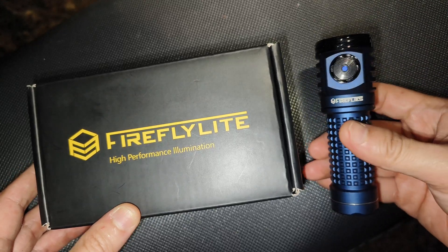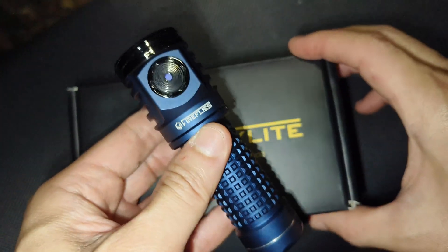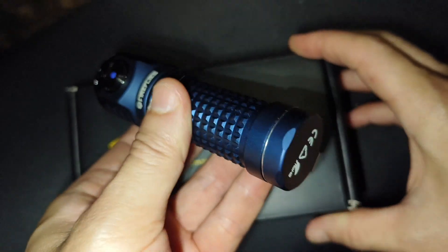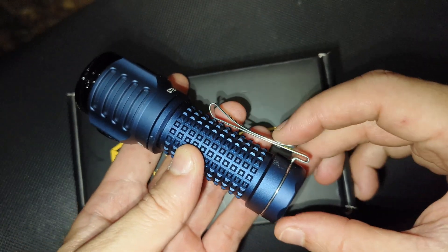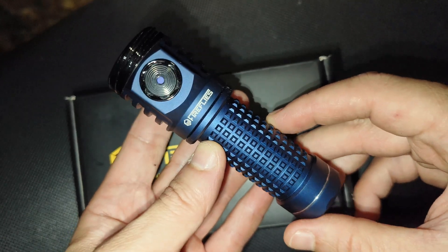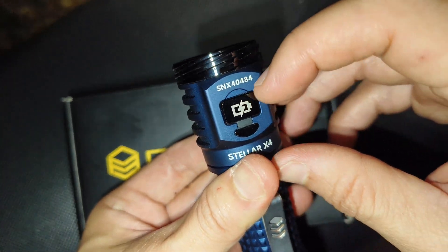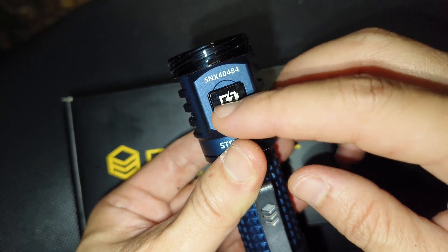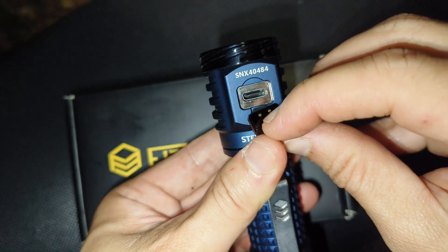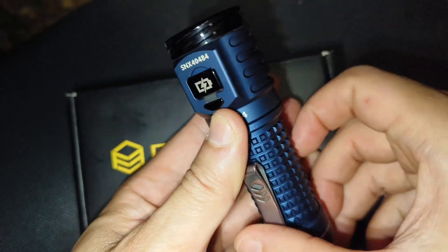This is the 21700, single-size switch. The USB-C charging port is very interesting because it has a lid — it's not rubber, it's just a magnet here. Very good design, I like this one.